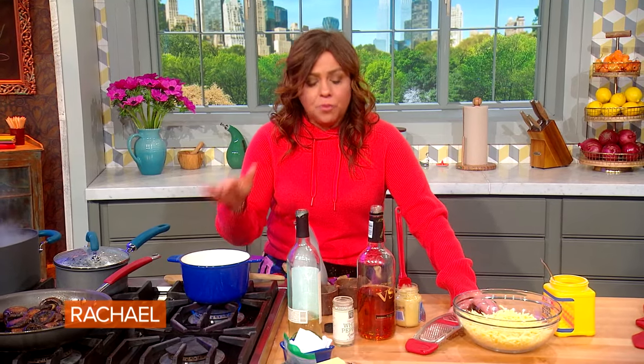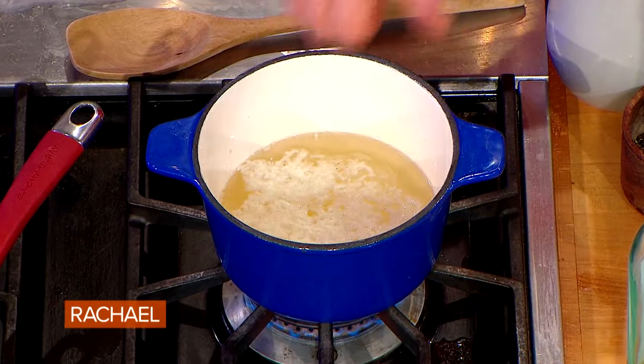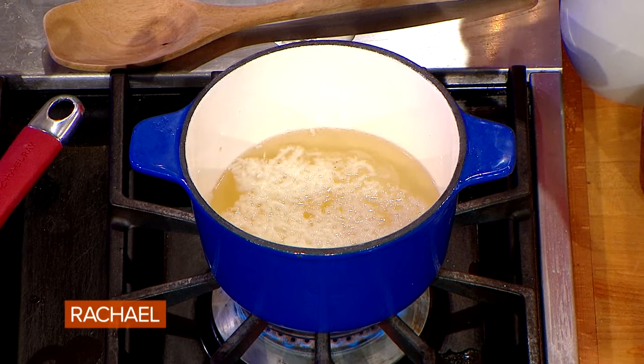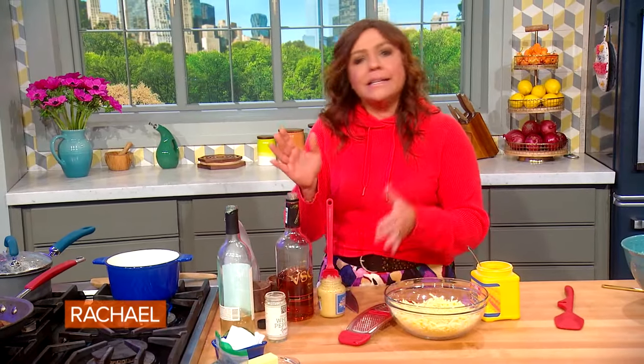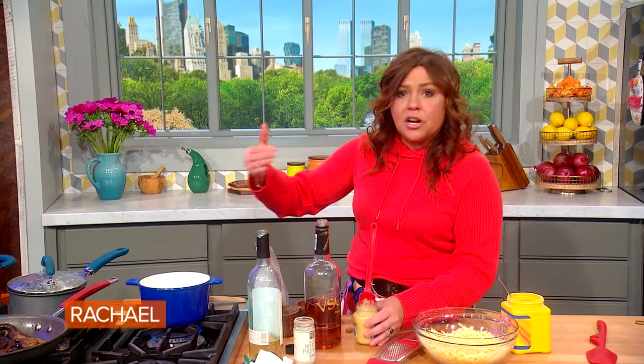To the two cloves of garlic and the cup and a half of wine, I added about a teaspoon and a half of lemon juice — a nice squirt from half of a small lemon. You're going to lace it with a touch of brandy, about a tablespoon and a half. We're also going to add two teaspoons of good Dijon mustard into the sauce, and then we're going to melt in our cheeses.